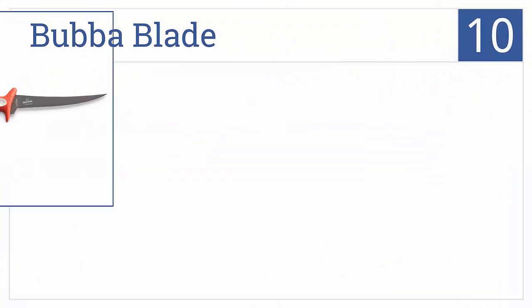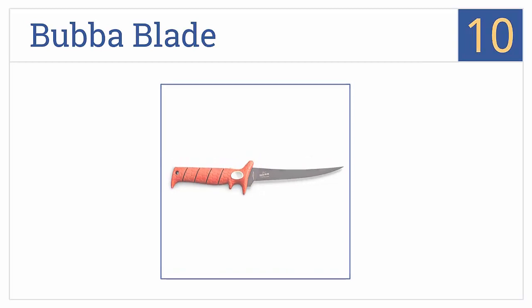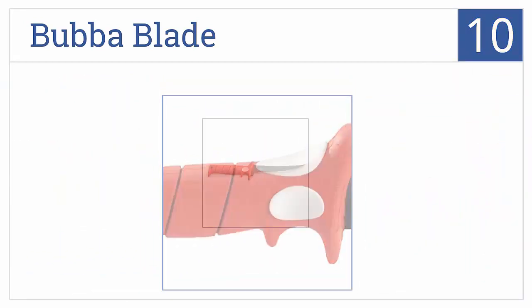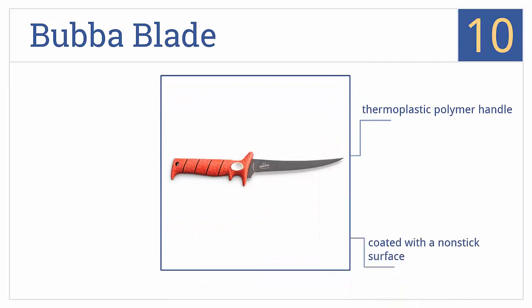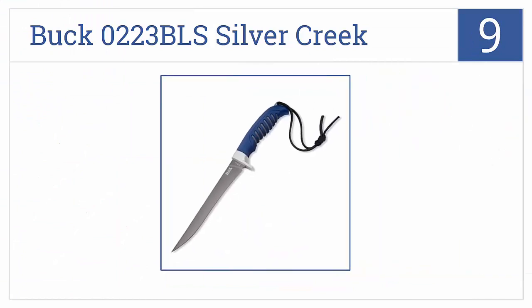Starting off our list at number 10, the Bubba Blade has a full tang construction so it feels sturdy and well balanced, plus an extra thick bolster with thumb and forefinger rests to protect your fingers. It features a thermoplastic polymer handle and a non-stick surface. However, the blade does dull quickly.